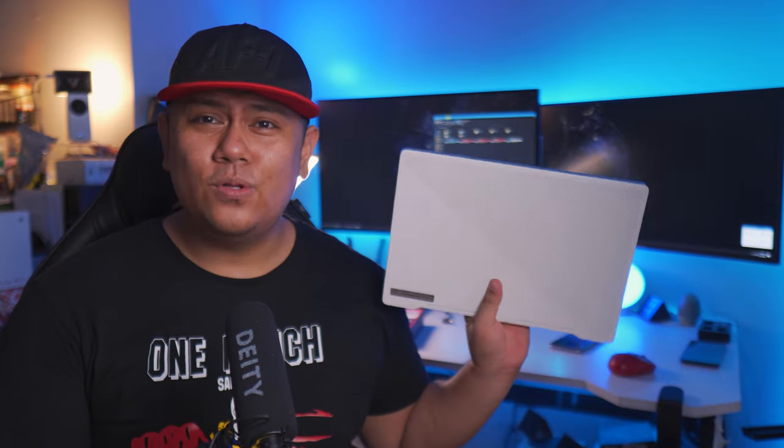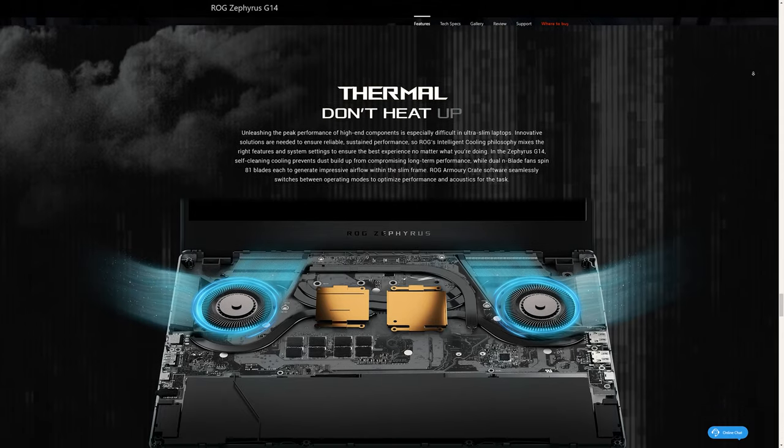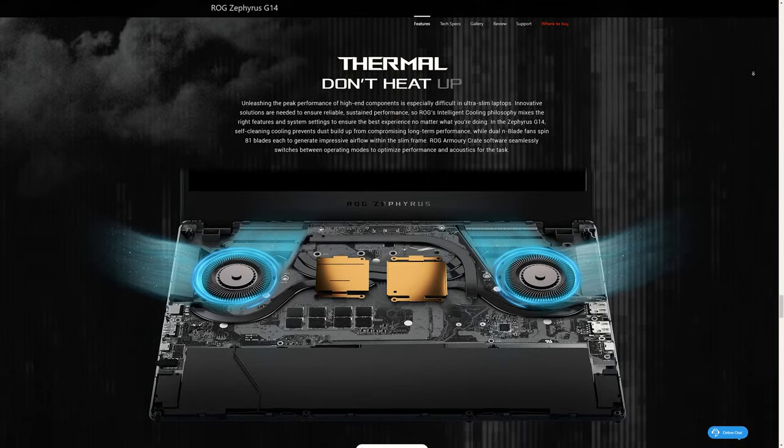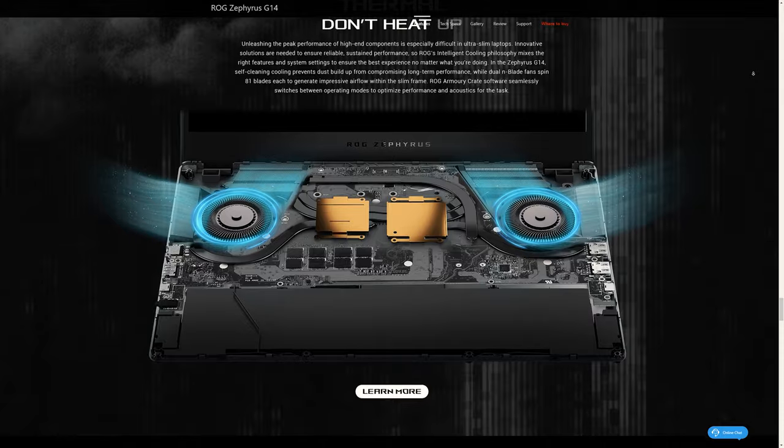Now if you don't know yet, the G14 heats up really quick when you start gaming. That's not an issue with the cooling system, but rather the boost feature of the AMD Ryzen chip it's equipped with. The boost is always turned on. The fix is to go to the registry key and turn off that feature. Unfortunately, ASUS doesn't have a profile for this, so you really have to do this manually. I must warn you that this fix is not an official ASUS fix.